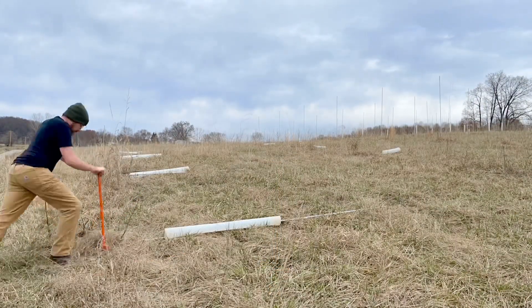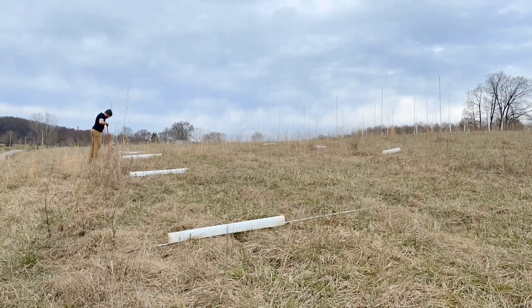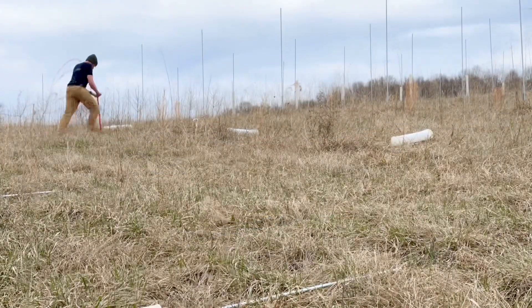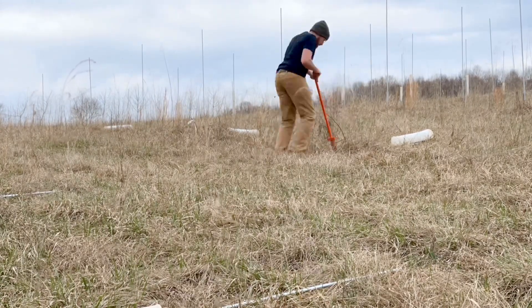I did a quick time-lapse to show you just how quickly this can go. On average, this only took me about 30 seconds per tree, so you can imagine you can get a lot done in one day.